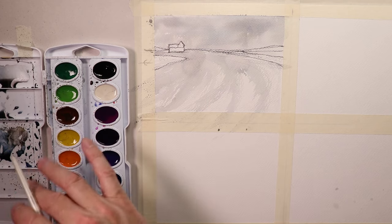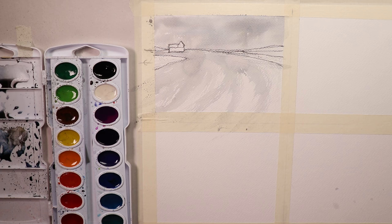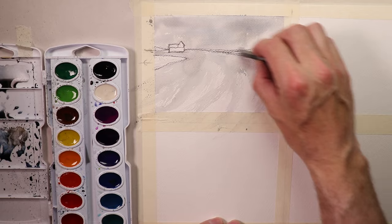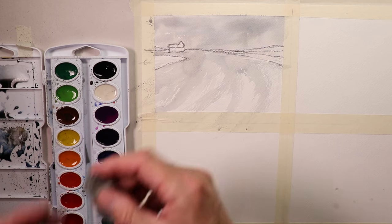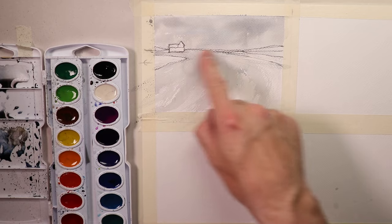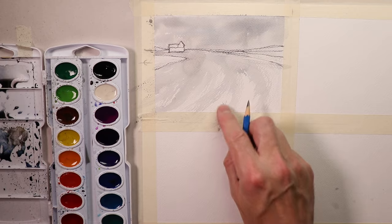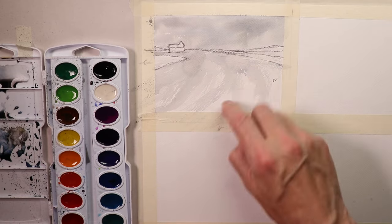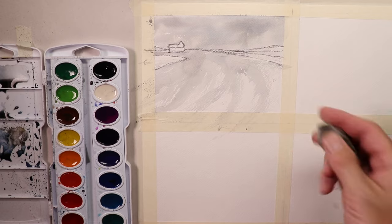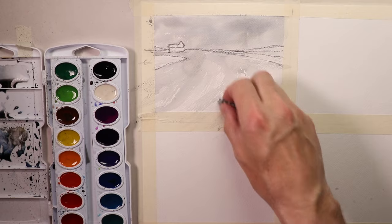Now that the paper is 100% dry we can use our kneaded eraser to erase those W markings. You must let the paper dry completely before erasing — if you erase on damp or wet paper it'll tear the paper and ruin the painting. Always wait for 100% dry. Once dry it comes off really easily. Now we're ready for our second glaze. The sky will stay pretty much the same; let's get our green grasses and purple mountains in.